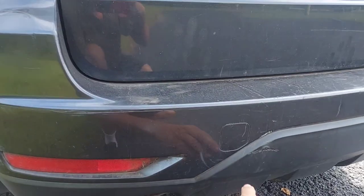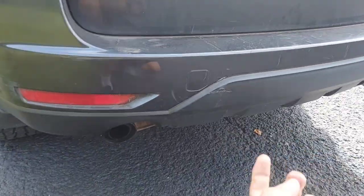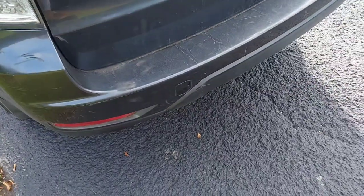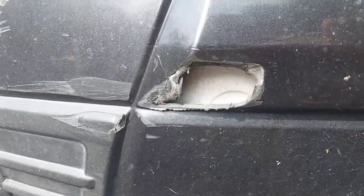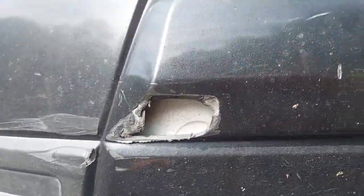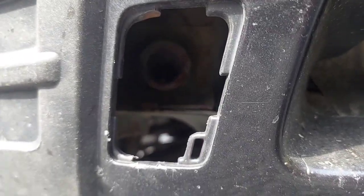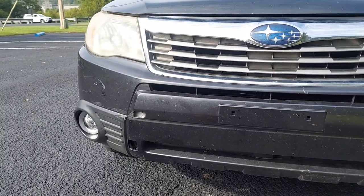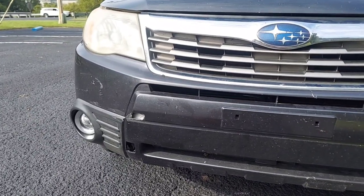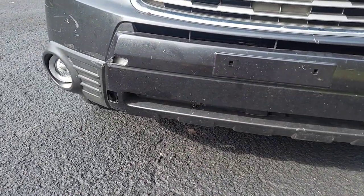We do have a tow hook on the rear — you pop this cover off, screw the hook in, and you can pull this vehicle out of a ditch. We've got one on the back and one on the front. The actual tow hook is right there — you can see the hole where the hook screws in. You can get yourself out of a ditch or if you get hung up somewhere. Because a lot of times when you put hooks underneath the vehicle it rips off the plastic and gets to be a mess.